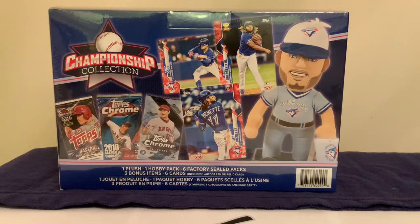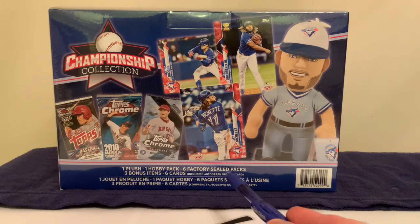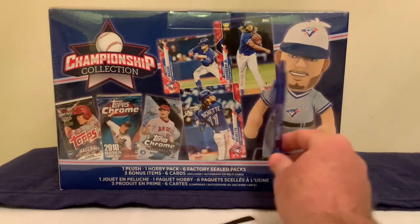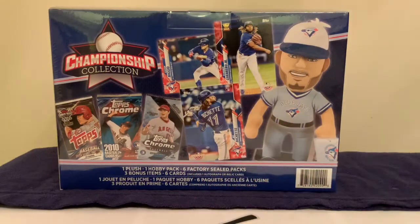What's up everybody, welcome back to another Last Wraps baseball card break. Today we're going to break something I've never seen before — something from the Championship Collection. It's the plush one hobby pack, six factory sealed packs, three bonus items, six cards including one autograph or relic card in this big huge box.